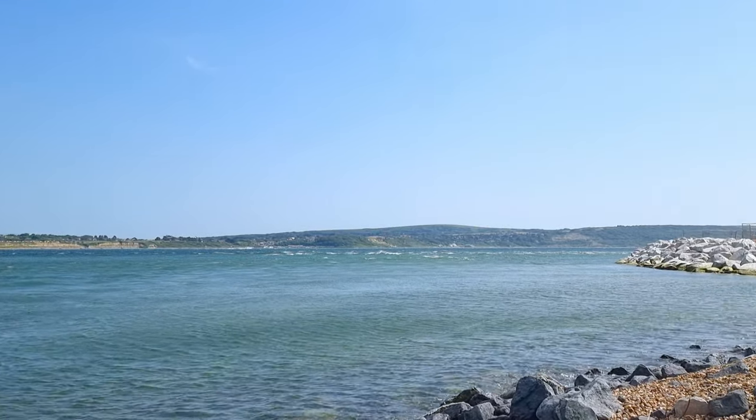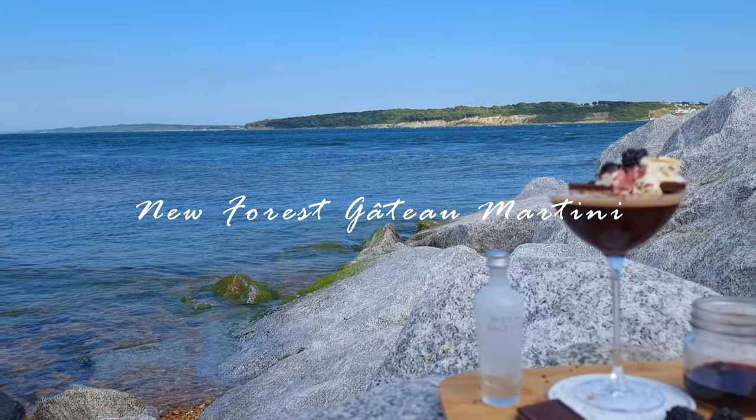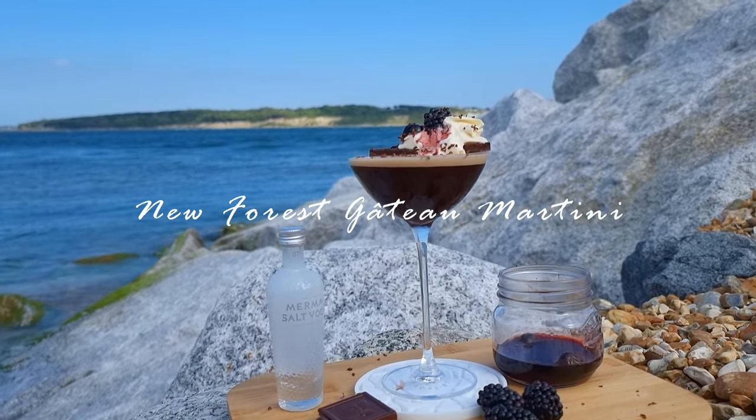To commemorate this breathtaking view, I've crafted a cocktail that I believe captures the essence of this location, the New Forest Gâteau Martini. A twist on the classic espresso martini, which on a day like today was the perfect drink after a long walk in the sun.